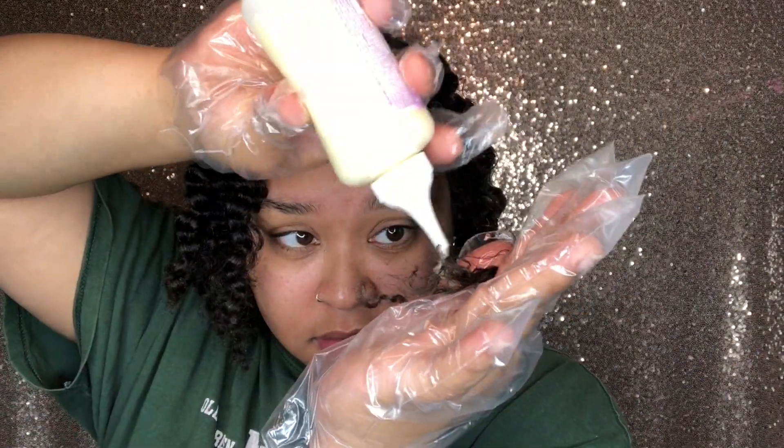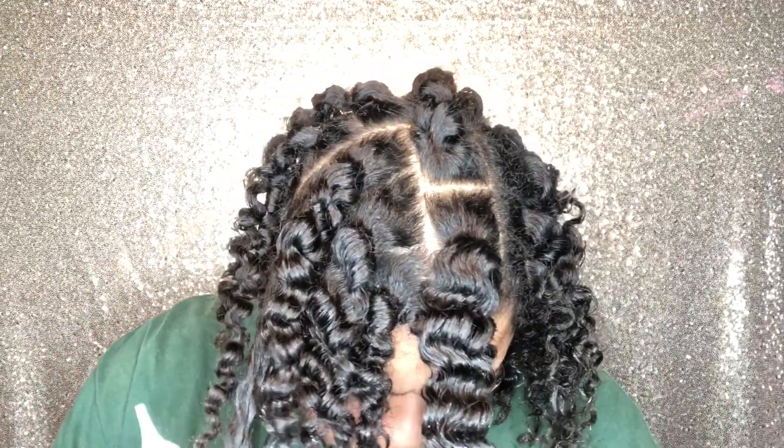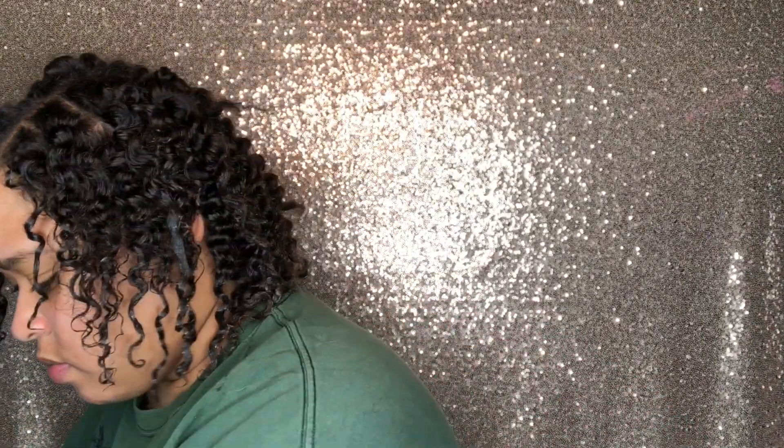I did my hair on dirty hair because I needed my natural hair oils to protect my hair while dyeing it. They say it's better because clean hair is too slippery and the color doesn't penetrate the hair as it should. So dirty hair it is — I didn't even brush it out.